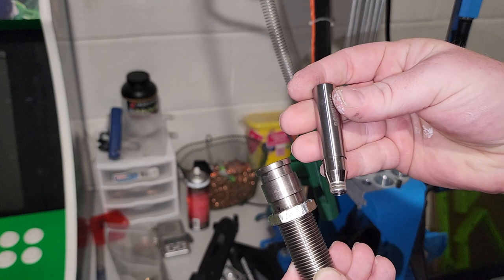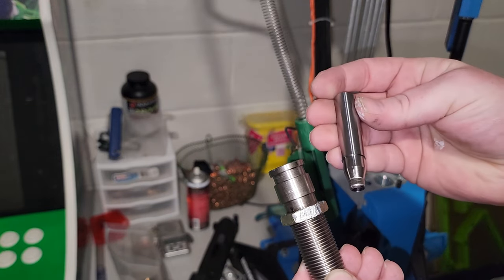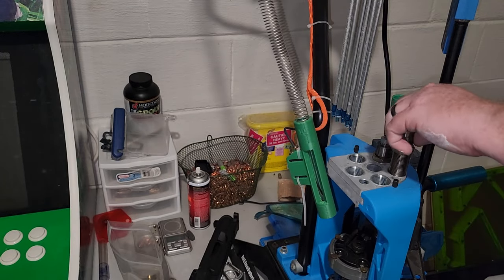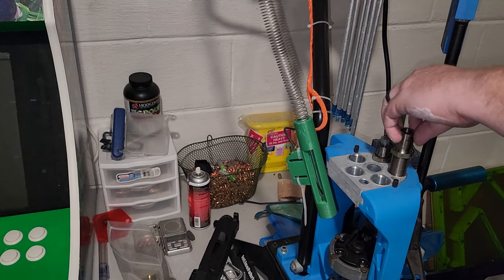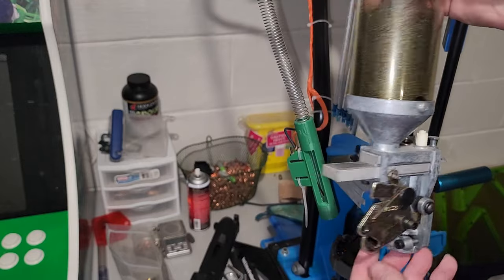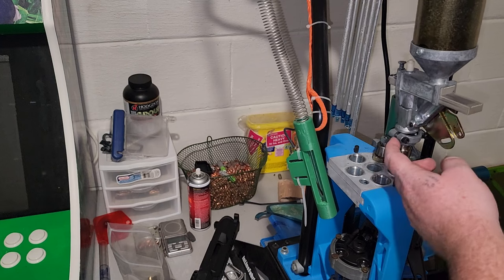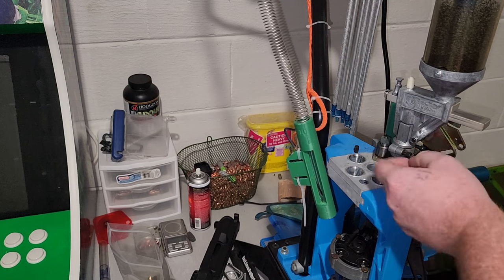So this is one of the two dies we cannot use from the Lee set — obviously the Lee powder-through expanding die would not work with the Dillon powder measure. So I have the double alpha expander powder funnel inside of the Dillon powder die. This is going to take several steps to adjust since I have to get it in sync with my bullet feeder. So with this step, we will need the powder measure. I'm just going to barely finger-tighten it because I'm going to have to keep adjusting it.